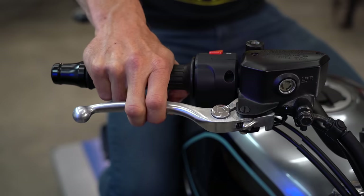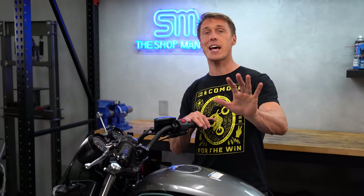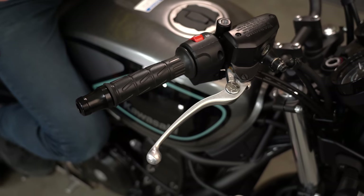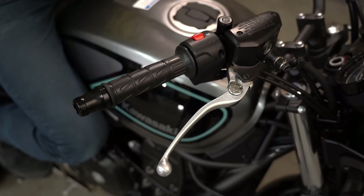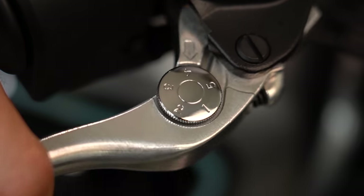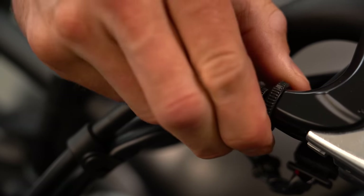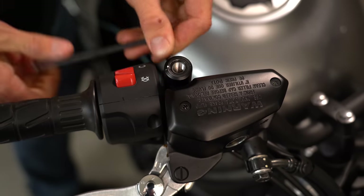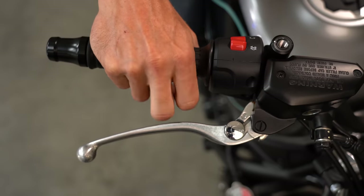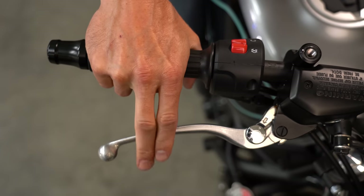Next up is lever reach, which is largely determined by your hand size but is also personal preference. For example, Zach and I wear the same size gloves, but I like the levers in close while he likes them farther out. Sometimes the brake or both levers will offer a dial or threaded adjuster so you can move the lever in or out. If not, you can still manipulate the clutch engagement point by adjusting the cable slack, or you can shift the entire lever assemblies in or out on the handlebar to change where your fingers fall on the lever. You might get better feel if your fingers rest right in the bend, or you can get more leverage and lever stroke if you pull closer to the end of the lever.